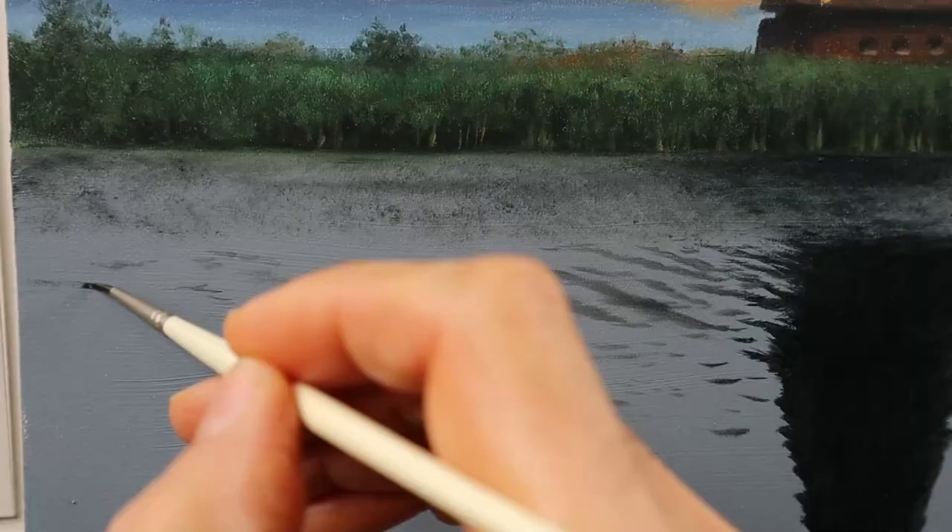Then I use a blender brush to soften down the edges, and that's basically what I do all over the painting. The ripples get a bit lighter on the right side, and you need to put the ripples in according to the reference — to the line of the horizon more or less.